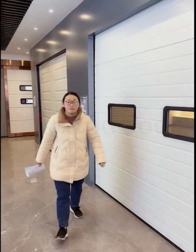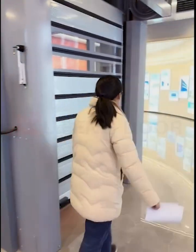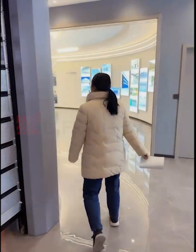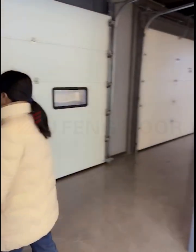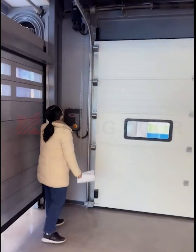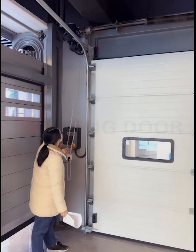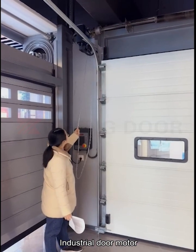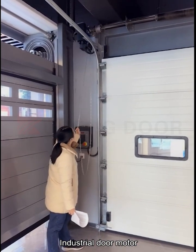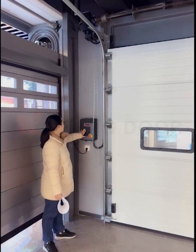Let's come back to show you the accessories of our industrial door. This is the industrial motor model. This is the chain — when the power is off, we can push this chain to open the door. This is the control box.